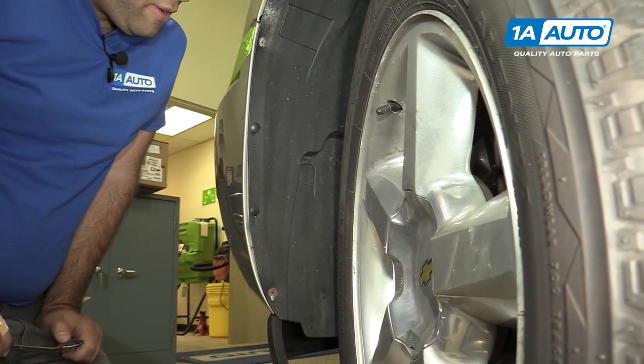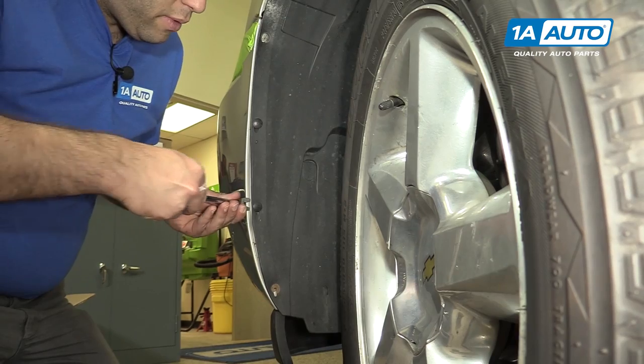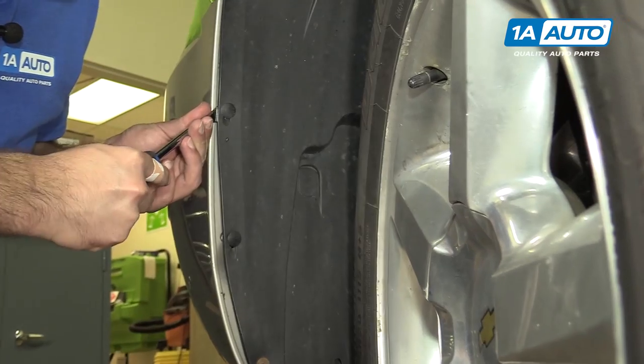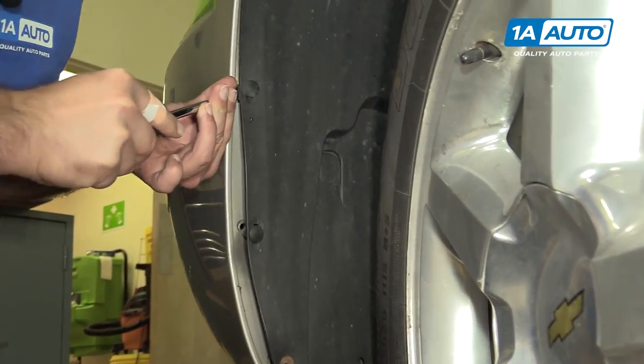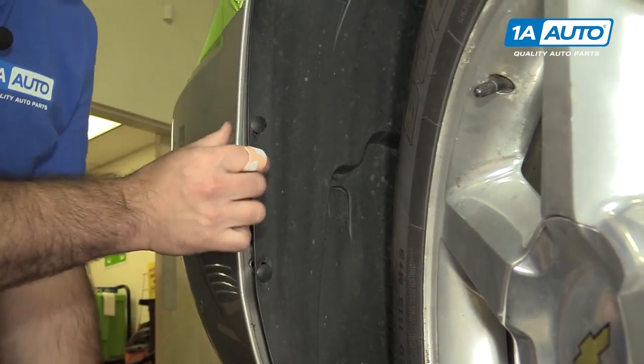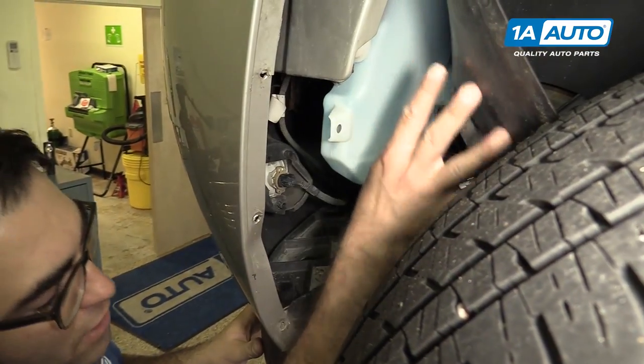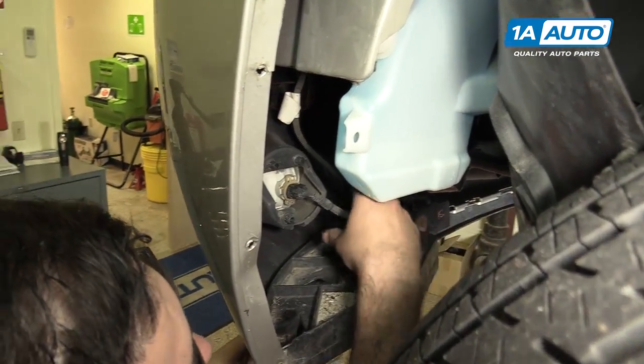Using a flat-bladed screwdriver or a trim clip tool, I'm going to work these barbed clips out. Now we can fold this up. Now you can peel your fender liner back and reach in and disconnect your fog lamp.